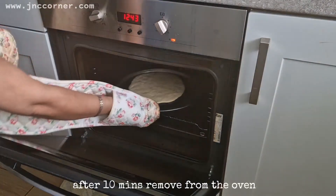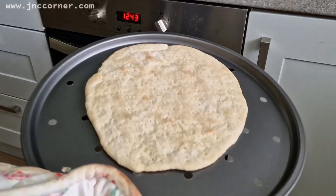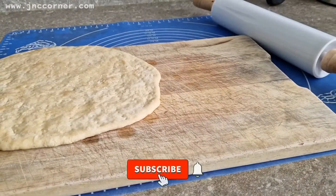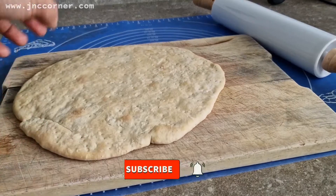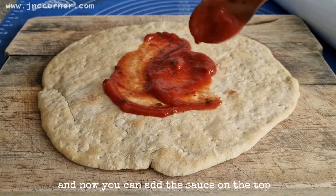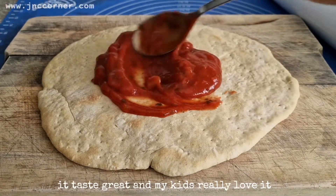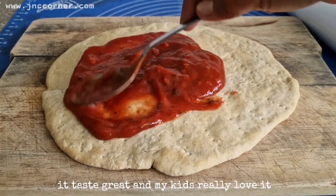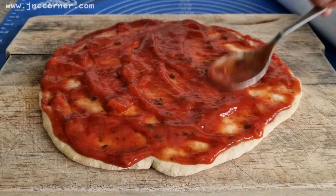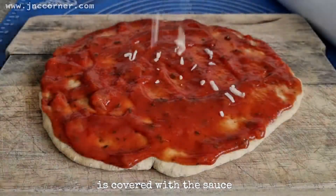After 10 minutes, remove from the oven. Now you can add the sauce on the top. I use a bolognese sauce, or what you call spaghetti sauce — it tastes great and my kids really love it. Just continue spreading it until the whole area is covered with the sauce.